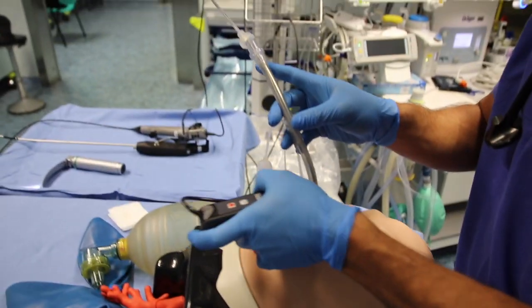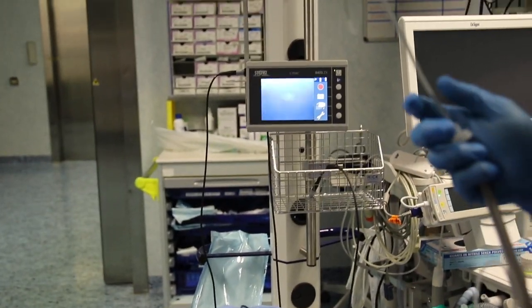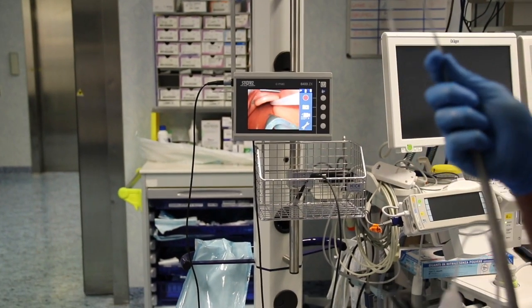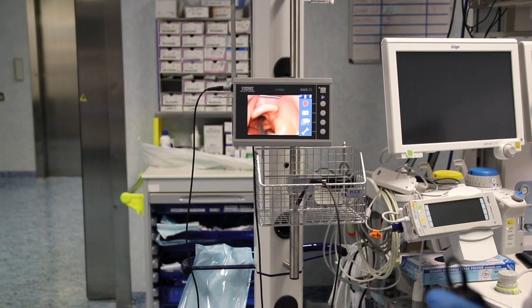Introduce the blade and visualize the vocal cords. Retract the tube slightly to get a better view if needed, then push the stylet through the vocal cords opening.